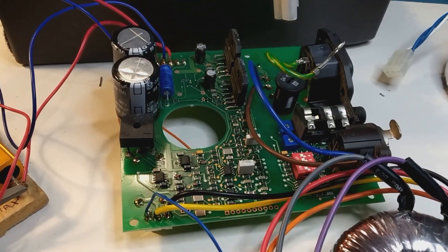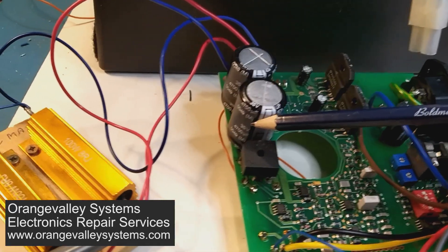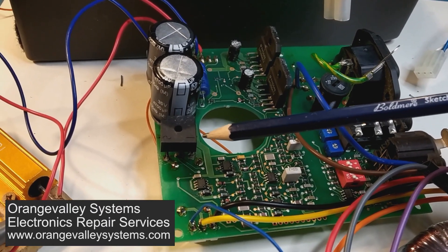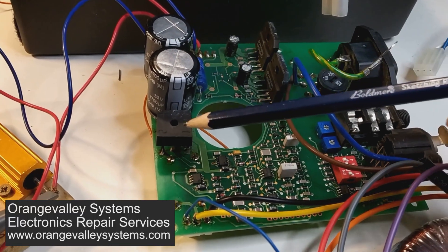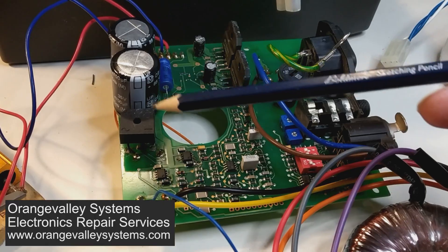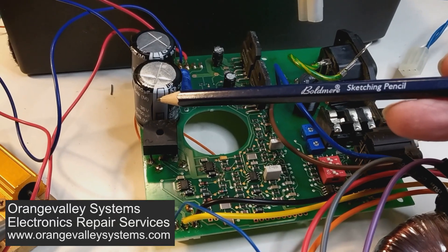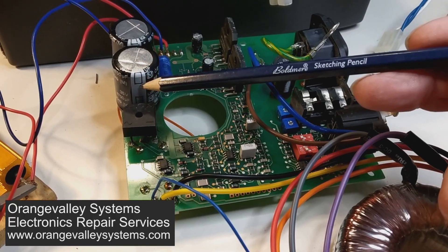One way to check is these main power supply smoothing capacitors - they're rated at 35 volts. When you get a transformer with say a 20 volt AC output, after you put it through a rectifier and hook it up to the smoothing capacitors, the final output voltage will be around 1.414 times the transformer's secondary output. So we don't want to go above 35 volts because that will damage these capacitors.